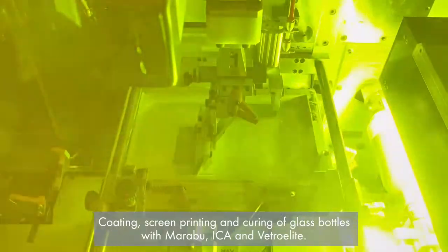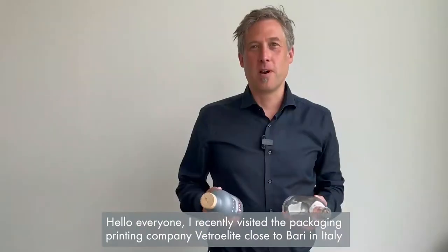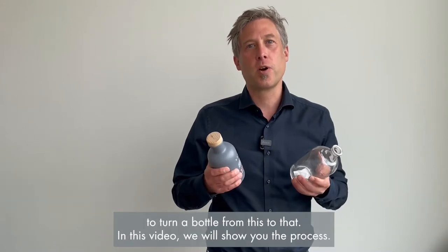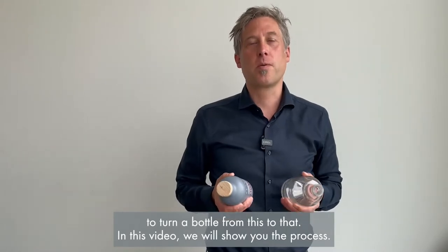Coating, screen printing and curing of glass bottles with Marabu, Icar and Vitro Elite. Hello everyone, I recently visited a packaging printing company Vitro Elite close to Bari in Italy to turn a bottle from this to that. In the video we will show you the process.